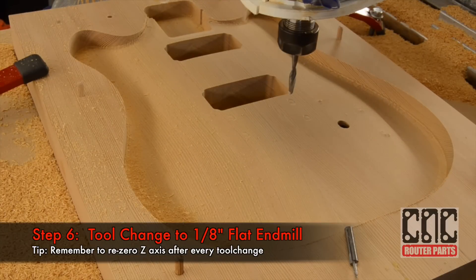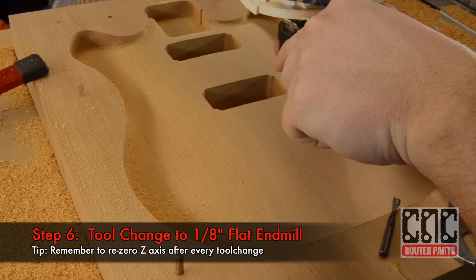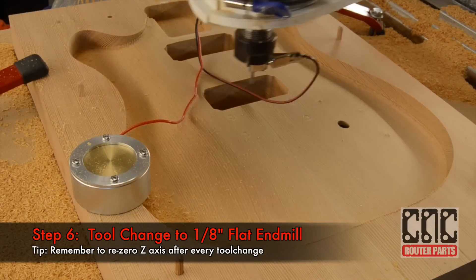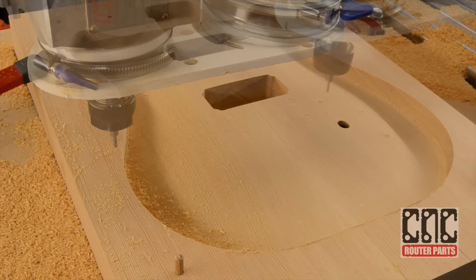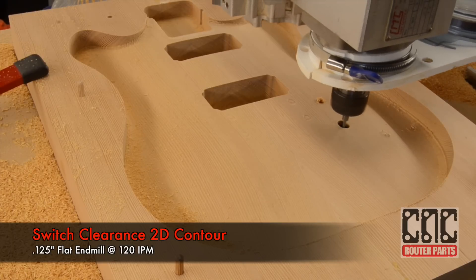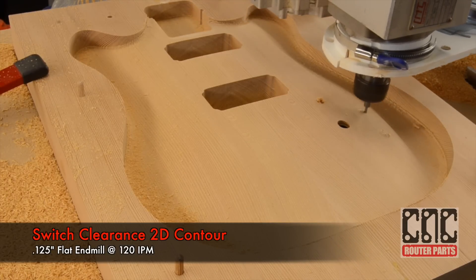Now I'll switch to a 1/8 inch flat end mill and this is going to do the contour cuts to open the cavity for our electronic components to poke through. We'll auto zero this tool and do the 2D contour operation — just nice gentle cuts — and this will allow the shaft of our knobs and switches to come through.